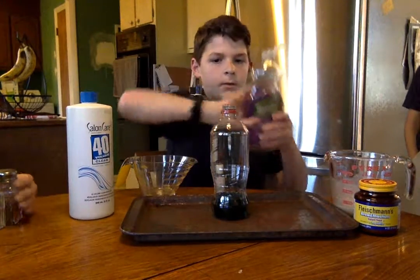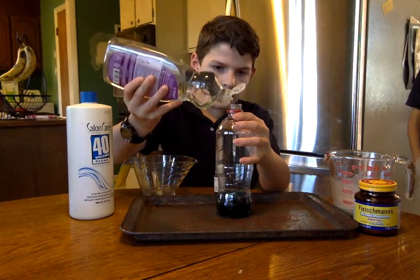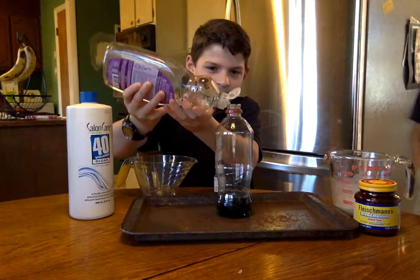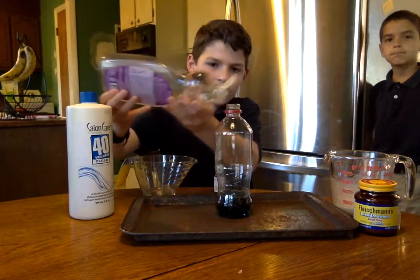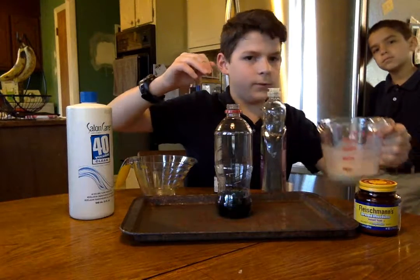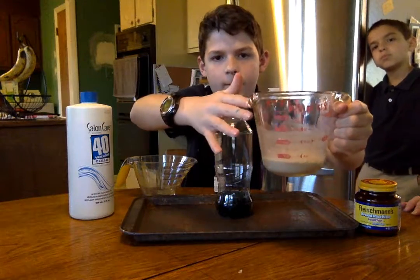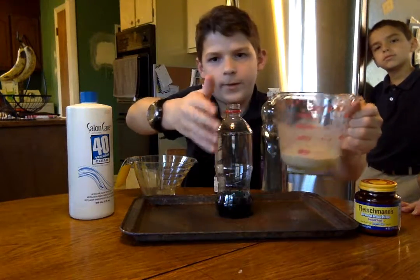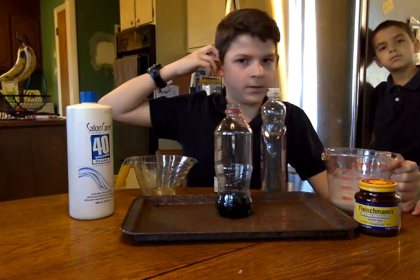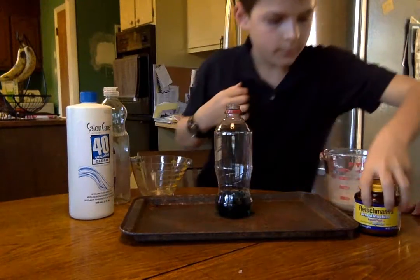Then some dish soap — you can have more, I think lots more. That's good enough. And then we used one tablespoon of yeast and three tablespoons of warm water. The reason we didn't use extremely hot or cold water is because the yeast wouldn't activate unless it's that type.